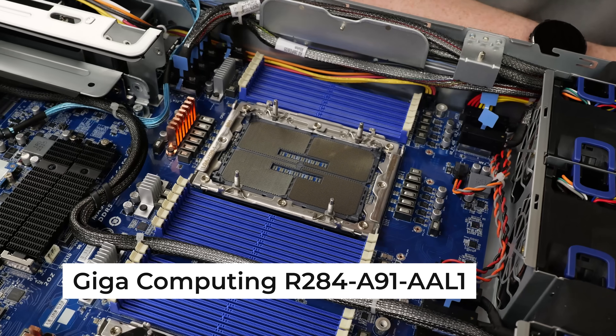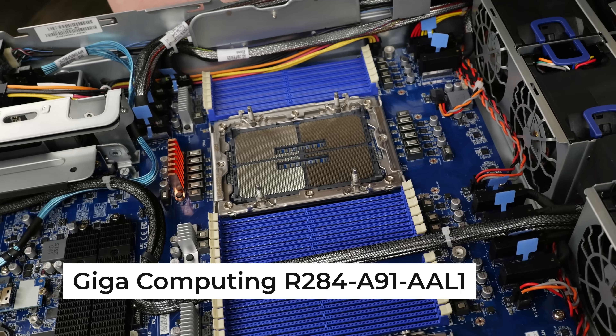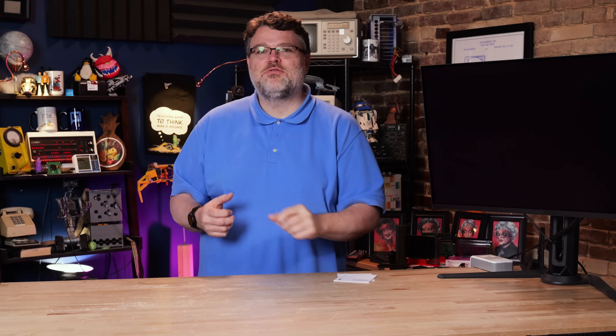I want you to understand why I think this is such a good thing for ordinary folks — being able to take a giant model like DeepSeek, which is normally 600 billion parameters and requires 600 gigabytes of room to move around, and get it running in just 128 gigs.